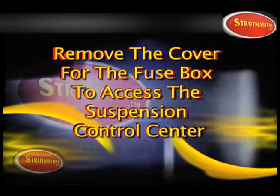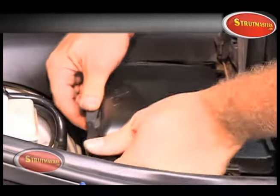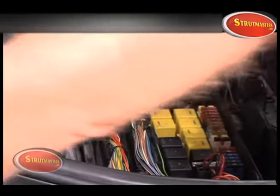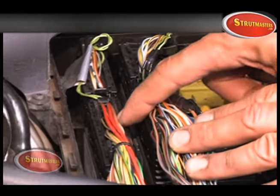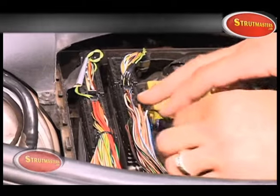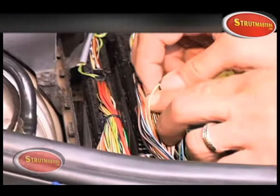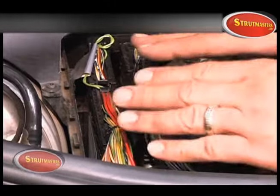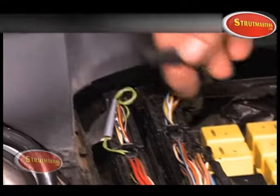Remove the cover to the fuse box to access the suspension control center. The wiring harness with the two red wires should be left alone. You'll also look for the brown wire and the yellow wire with the white stripe. First, locate the plug that has the two green wires and unplug it. These are the communication wires.